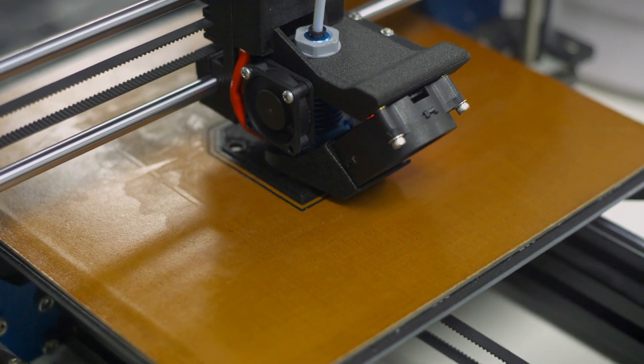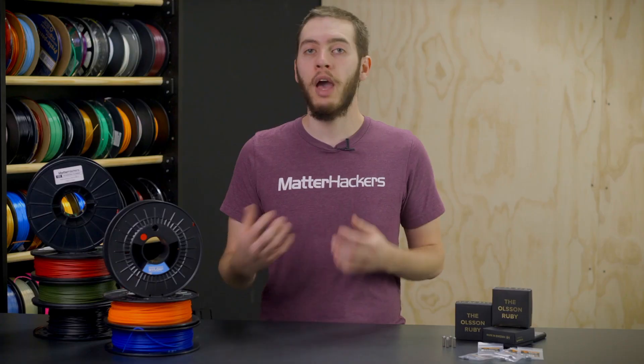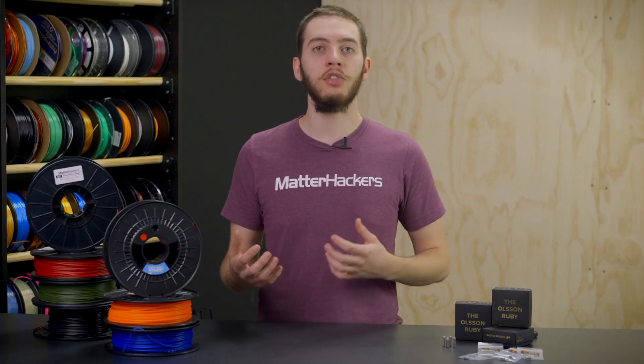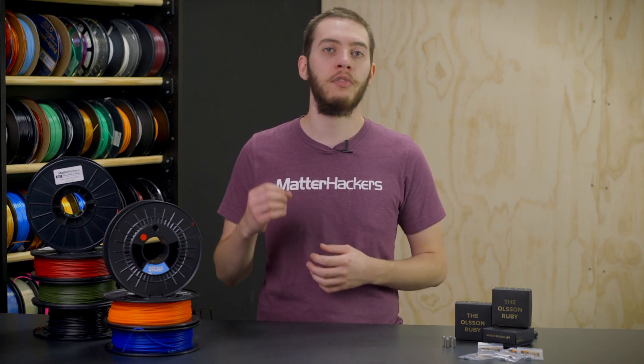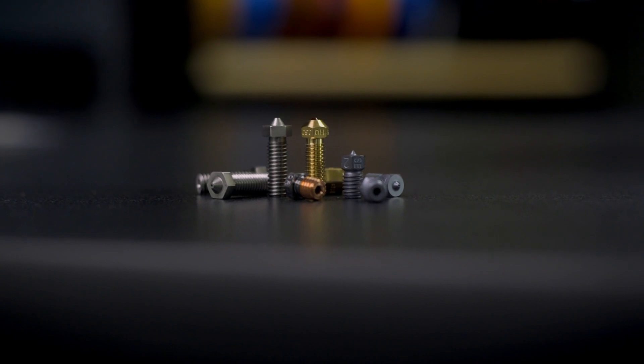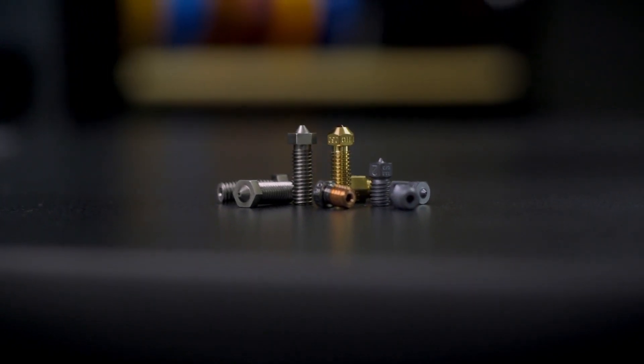If your printer already has an all-metal hotend by default, or you upgraded your 3D printer to have one, then you have all the hardware requirements needed to print with nylon. But you need to make sure that your nozzle is ready if you're going to be printing any of the abrasive materials, like carbon fiber-filled Nylon X, glass fiber-filled Nylon G, or Kevlar-filled Nylon K. While there are stainless steel nozzles described as abrasive resistant, these nozzles don't usually last more than a couple spools before the orifice becomes too large to be reliably used. If you're going to be printing with these abrasive filaments very regularly, you may want to upgrade to a hardened steel nozzle at a minimum, or something like the Olsen Ruby, the E3D Nozzle X, or the Slice Engineering Vanadium nozzle for frequent abrasive printing.